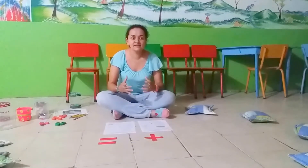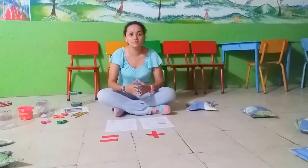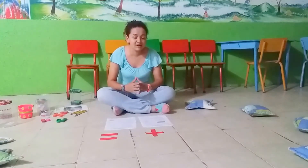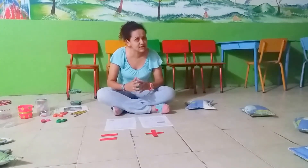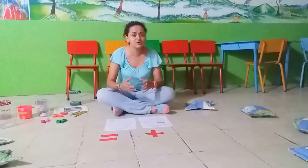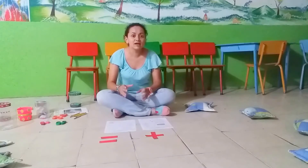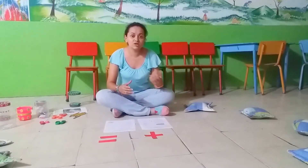Hello everybody. This is a math class for 5-year-old kids. The main aim for this class is that by the end of the lesson the students will be able to count numbers from 1 to 20 and make additions using the structure.